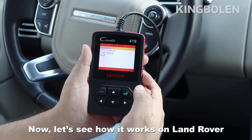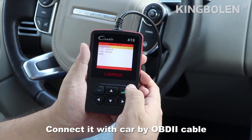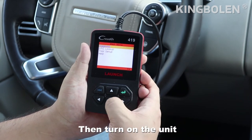Now let's see how it works on Land Rover. Connect it with the car by OBD2 cable, then turn on the unit.